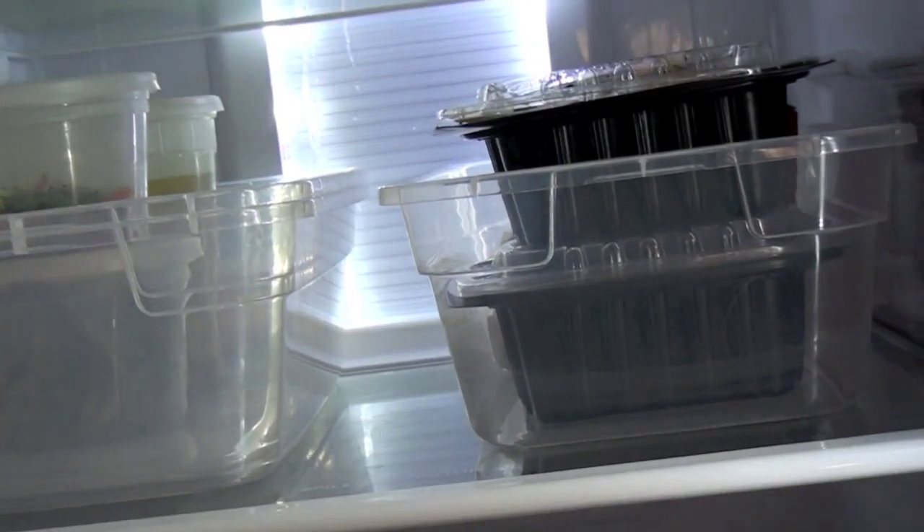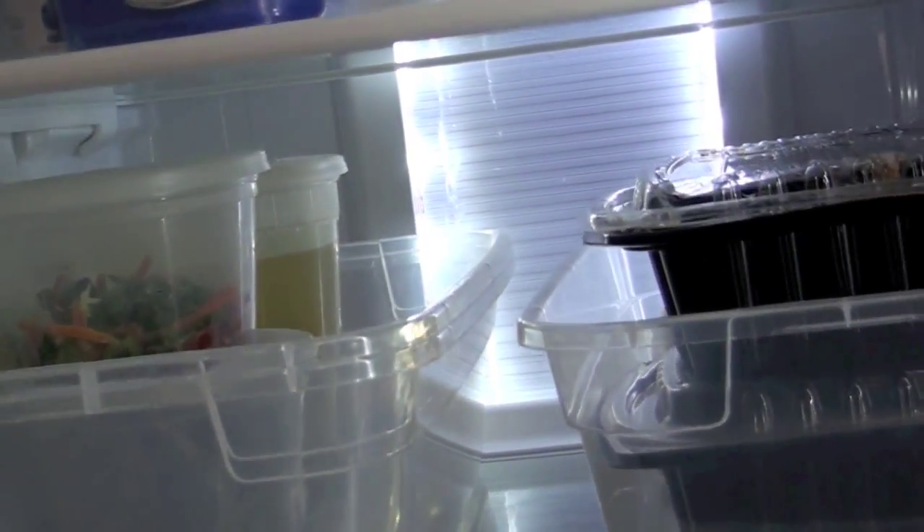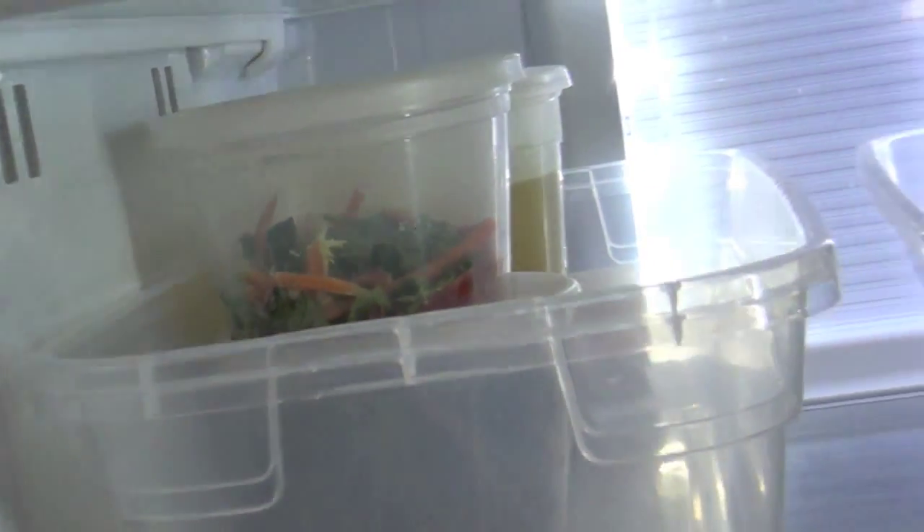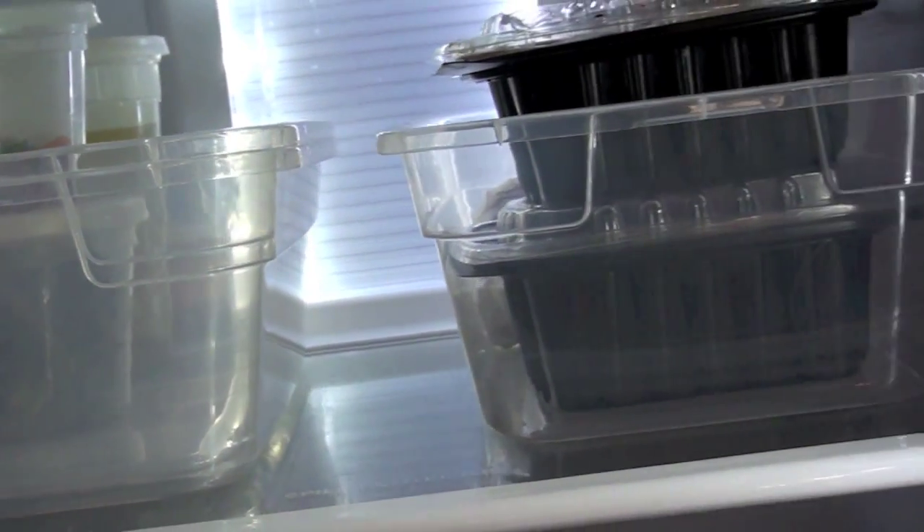On the next shelf I have my leftovers. I like to save that shelf for really sturdy plastic takeout containers, because they're really great for storing food.